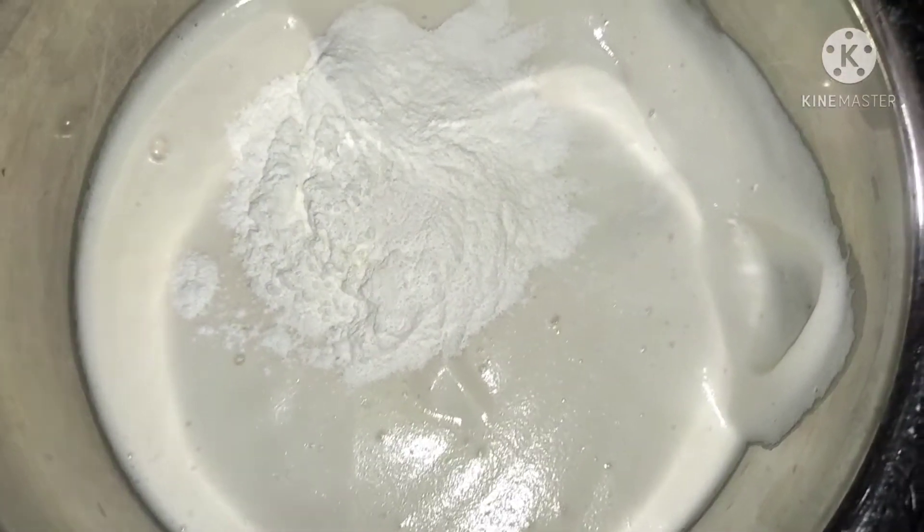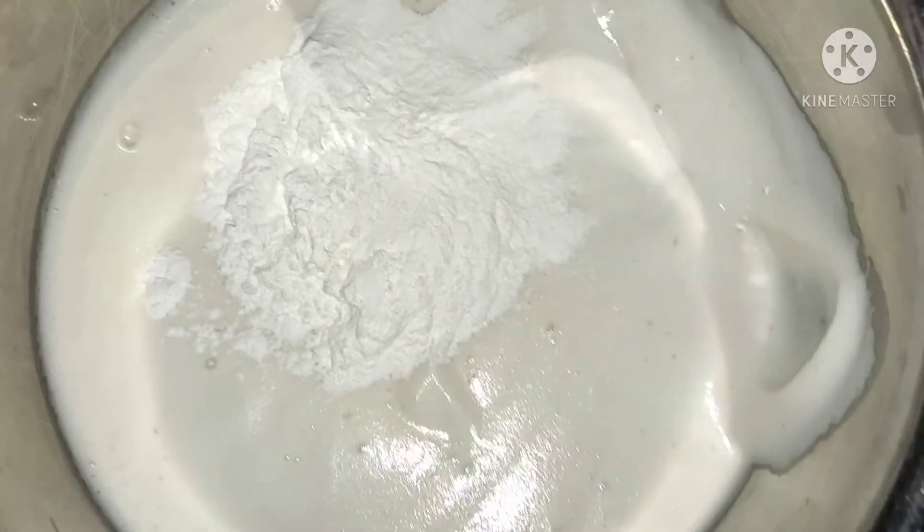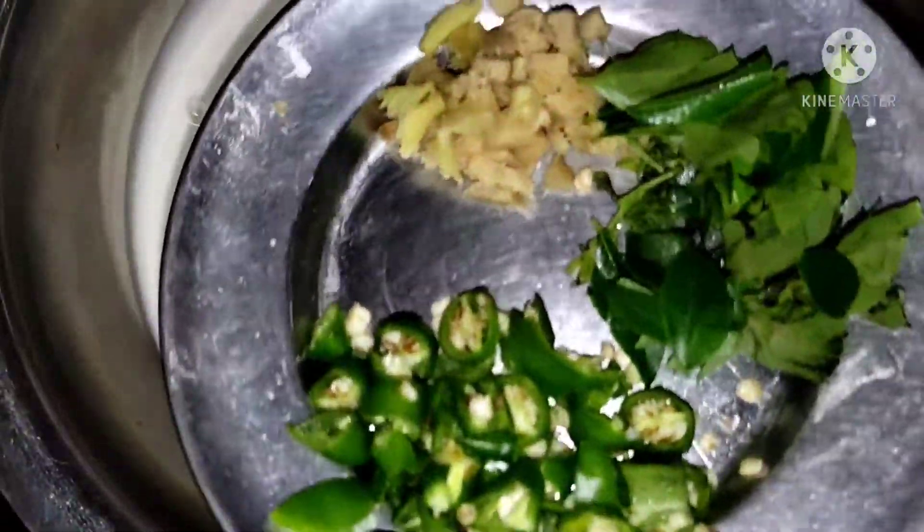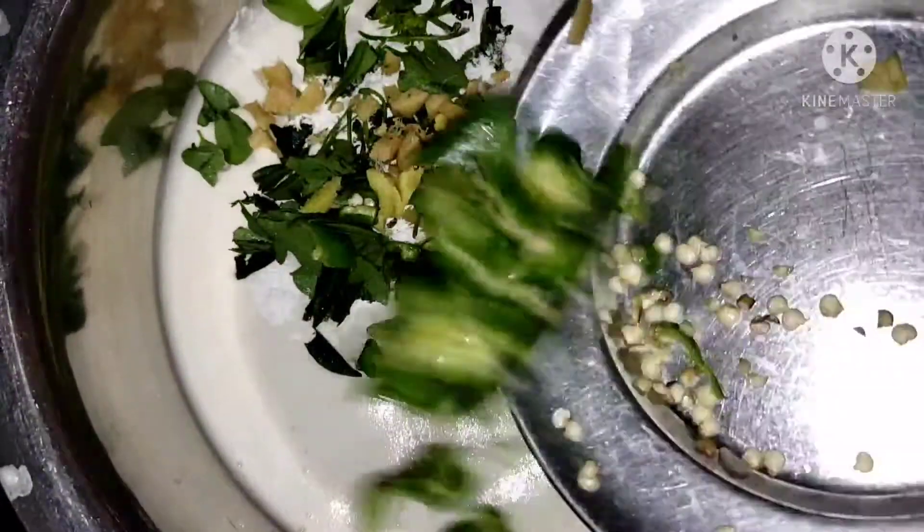Now I need to put 2 spoons — we will put it at a second spoon — 2 spoons of honey. 2 spoons of honey. 5 pieces of bread.